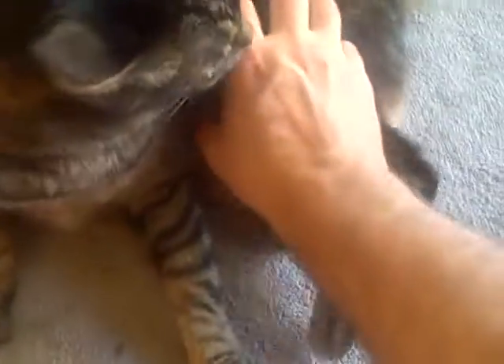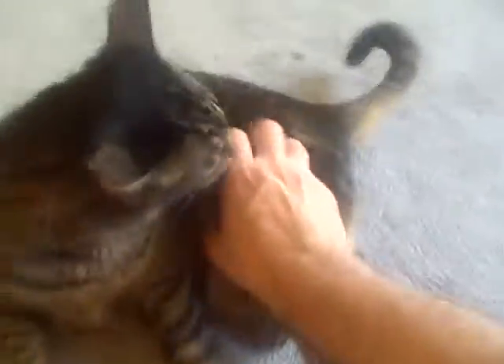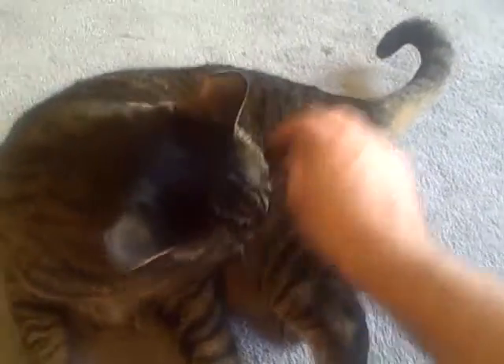Ow! Ow! Oh, kisses. You're just a good-for-nothing cat.